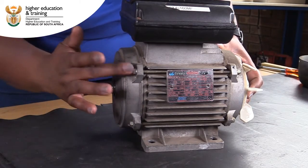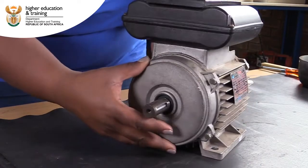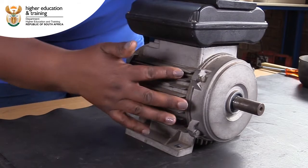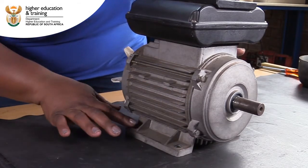Also, make sure that all bolts are in place and tightly secured. Check if the nameplate is present and if the terminal box is damaged in any way.